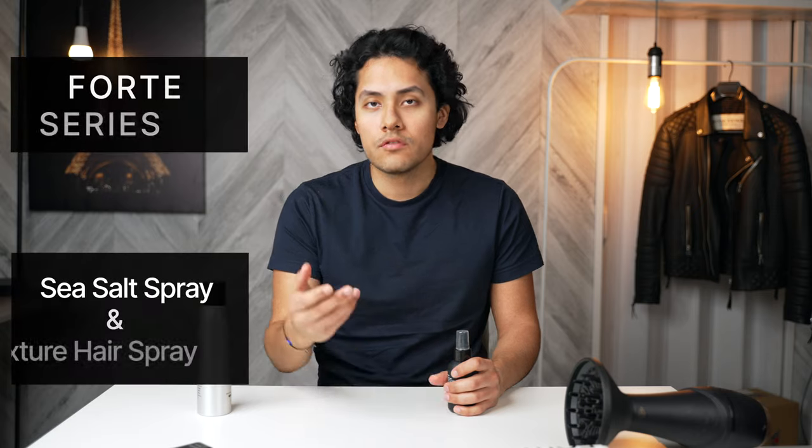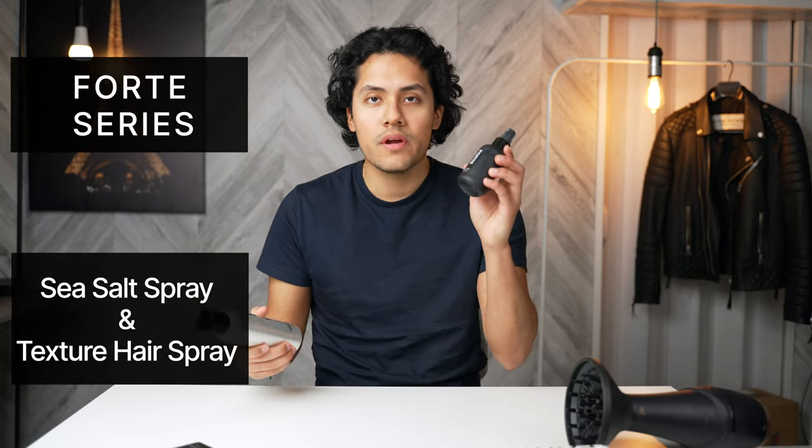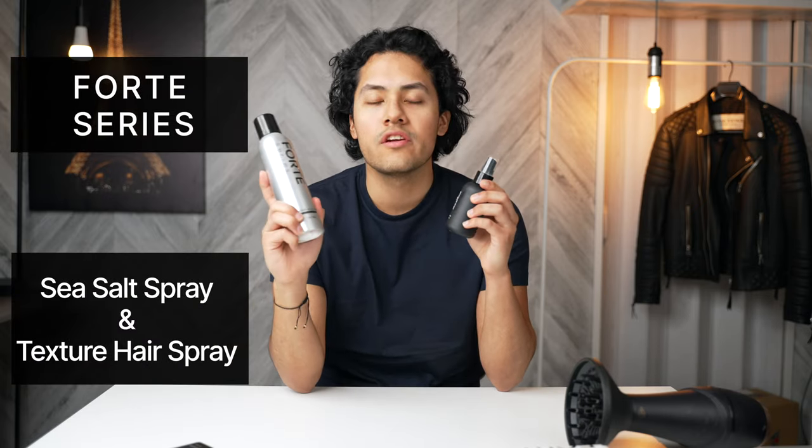Hey guys, my name is Kenny. This is a review of the new Forte Series Sea Salt Spray and the new Forte Series Texture Hairspray.